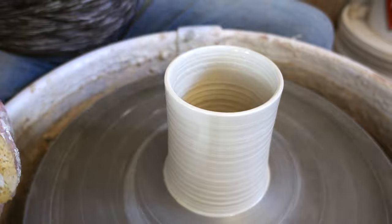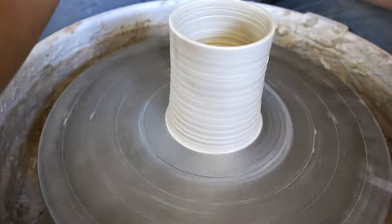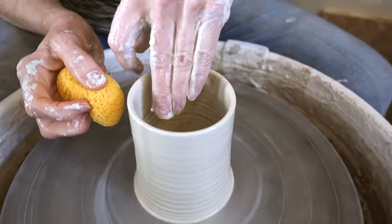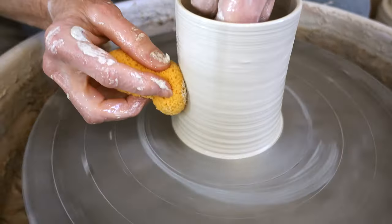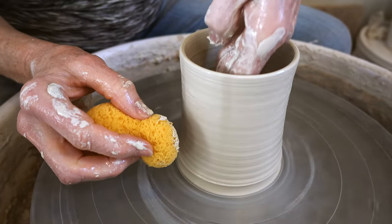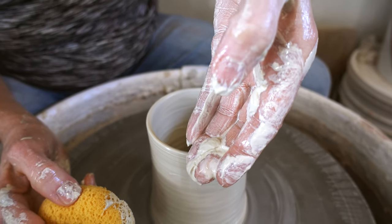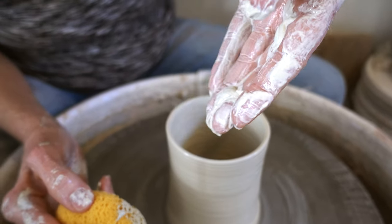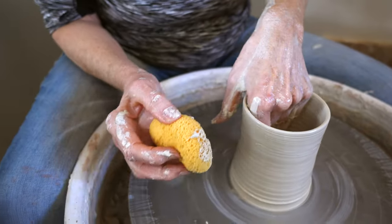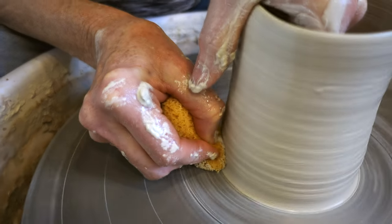Here you have a basic cylinder, which would make a nice mug even just that shape. If you want to shape it further, there are so many things you can do. I like to make my mugs with a little bit of a belly. I'm going to push out from the inside of the piece with my fingers slightly, and a sponge on the outside supports that movement — watch the bottom belly out a little bit.